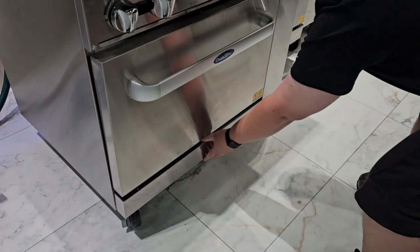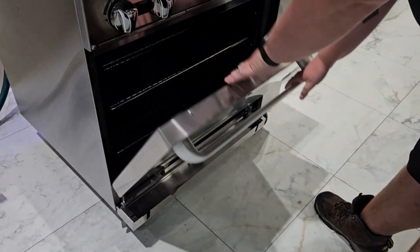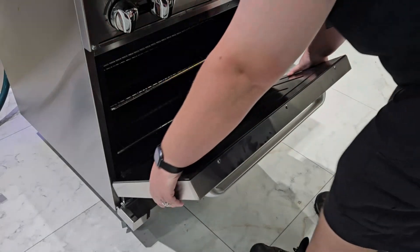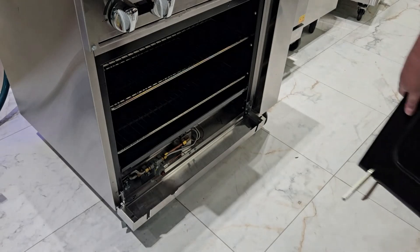To remove the door of the oven, begin by lowering the kick plate at the bottom of the oven. Then open the oven door halfway, grab both sides of the door and pull up and out — the door should come right off.